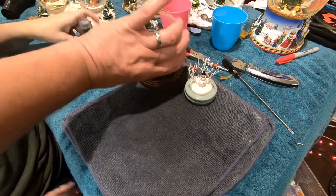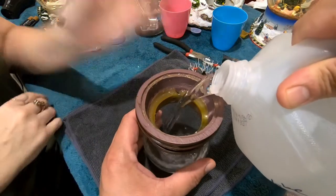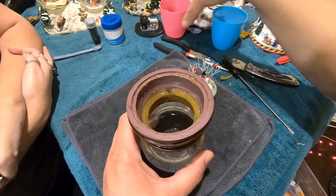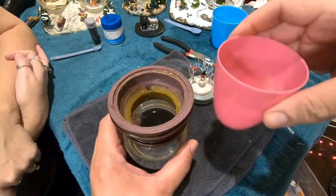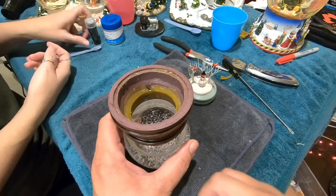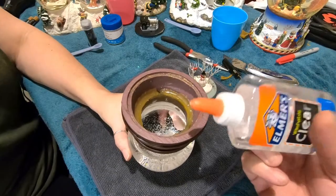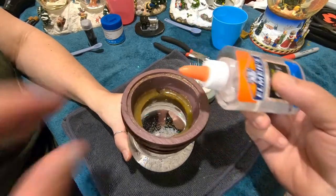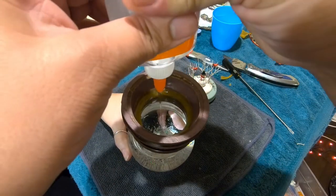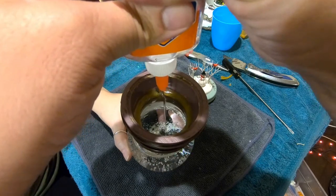Let's put this back together. I'm going to fill this about three-quarters full — right about there. Then I'm going to add the snow that we recovered. Now I'm going to put two tablespoons of clear Elmer's glue in there to thicken the water so the glitter and snow falls slowly. 1001, 1002, 1003, 1004, 1005, 1006 — there we go.